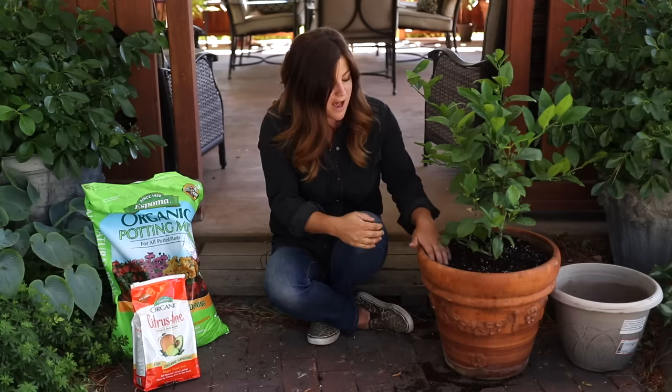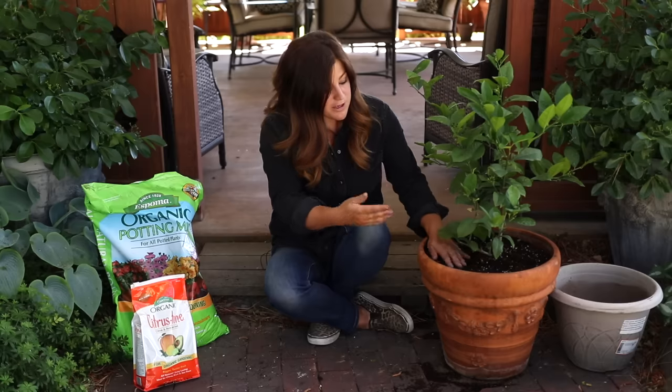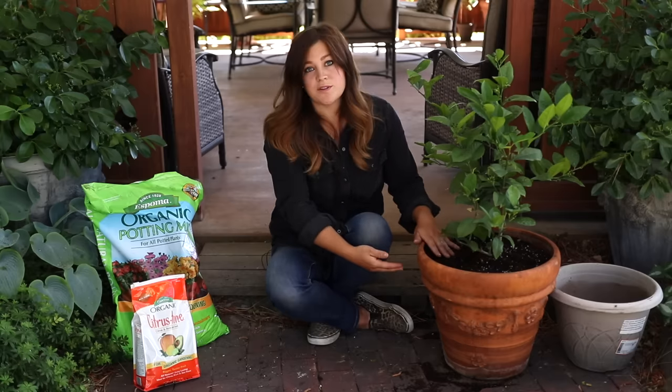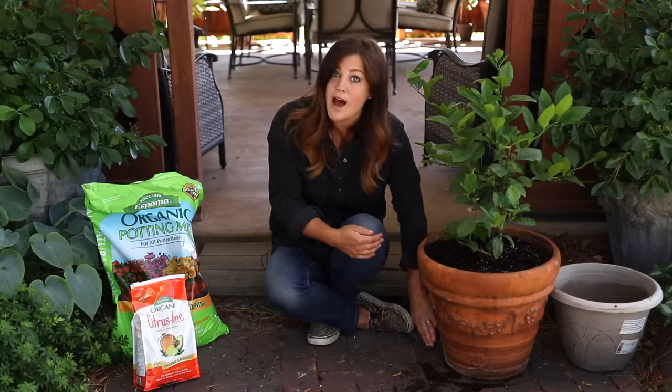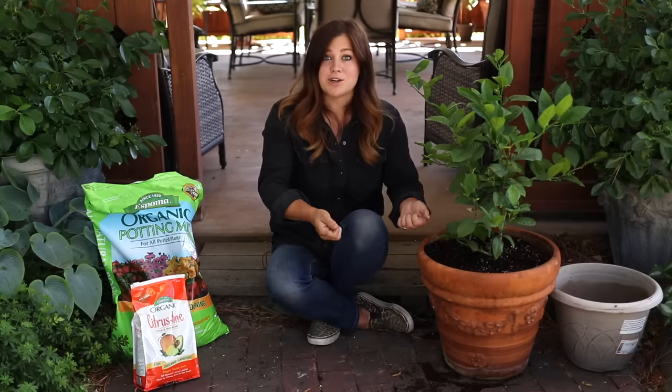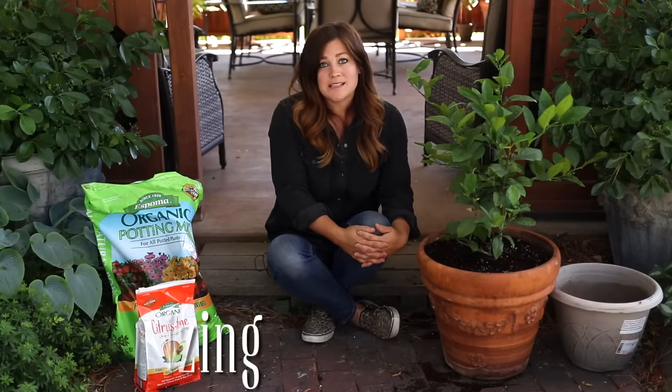Typically I wait for the top inch or so of soil to dry out, then I know to water. When you do water, make sure to give enough to saturate the whole root zone. If any water collects in a saucer underneath, pour that out — you don't want it sitting and wicking up extra moisture.